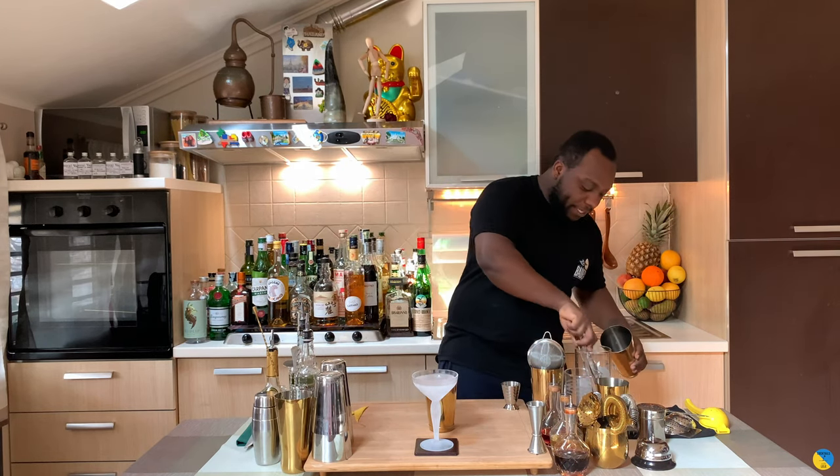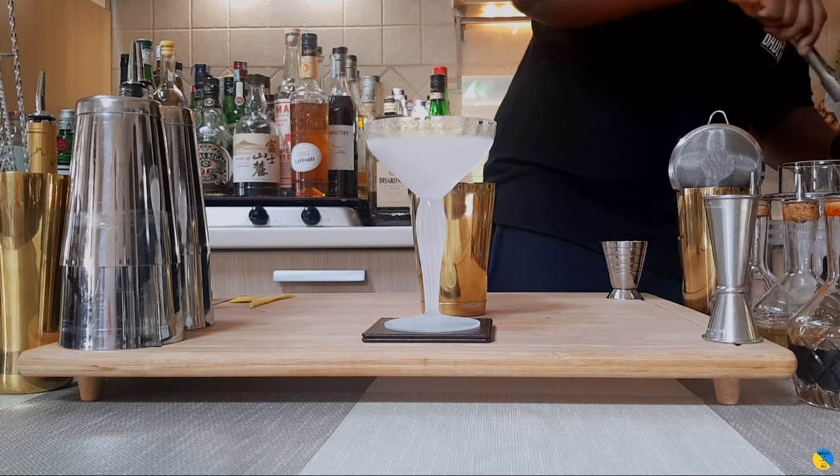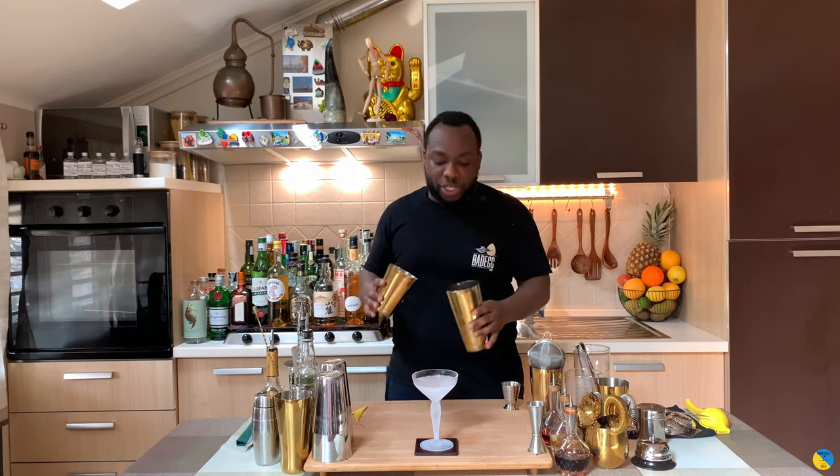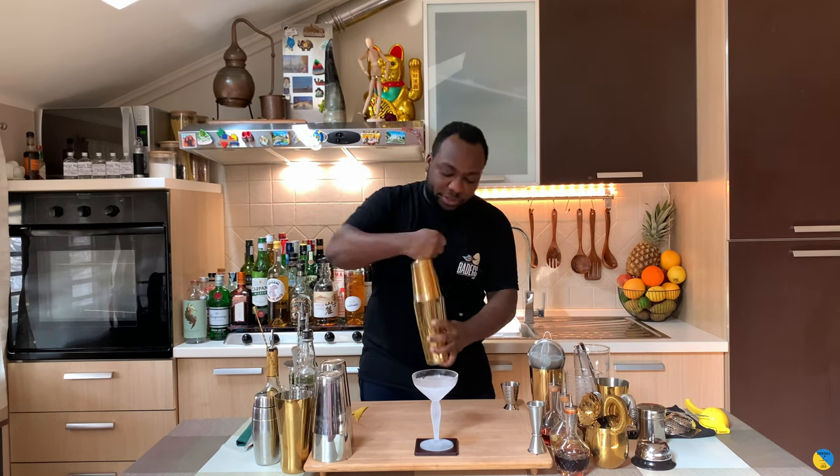And then the last thing — we're gonna add a full cup of ice. For this one it's gonna be a hard shake, so we'll shake it closed.